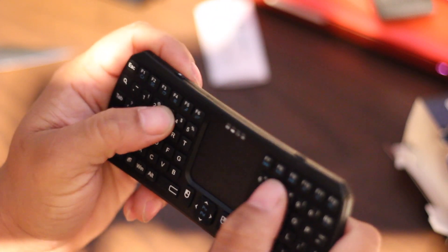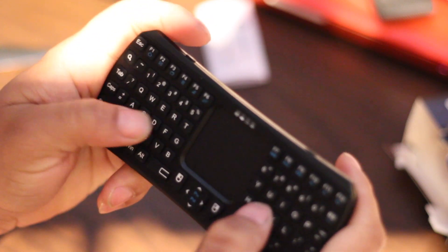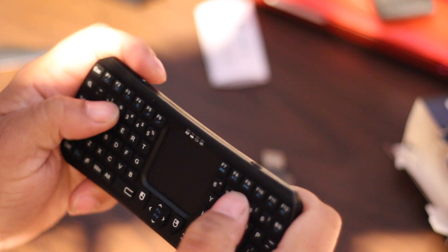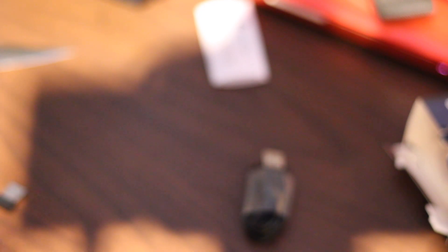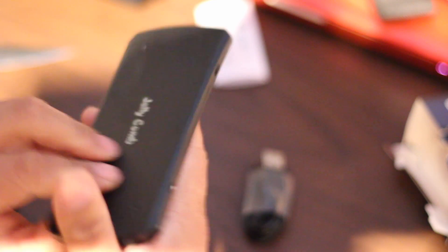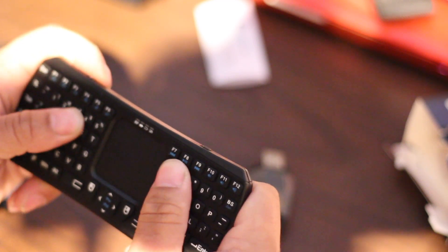The buttons are very clicky. Build on it is plastic but it's sturdy — I think it'll hold up over time. I like the clicky buttons, feels good in the hands. It's almost like holding your cell phone at a horizontal angle. Real clicky buttons. So that's the Jelly Comb 2.4 GHz touch keypad.